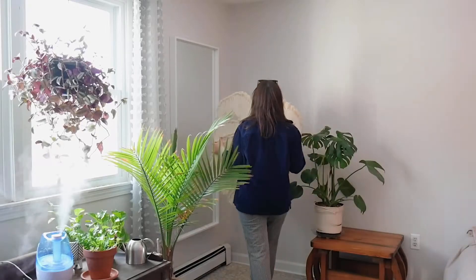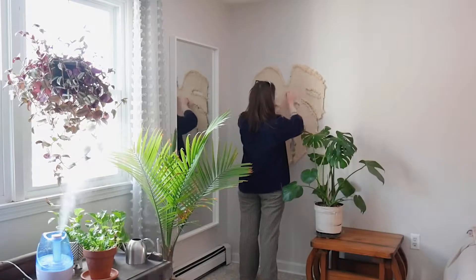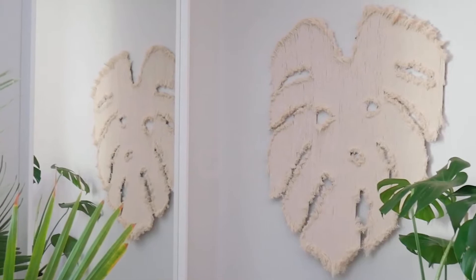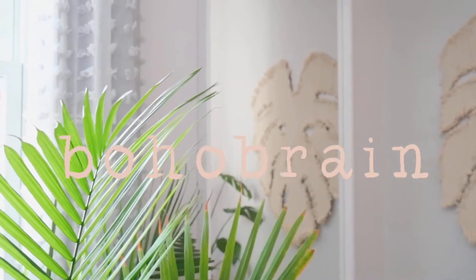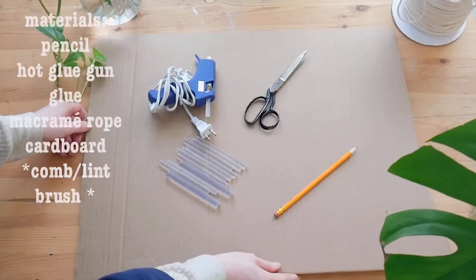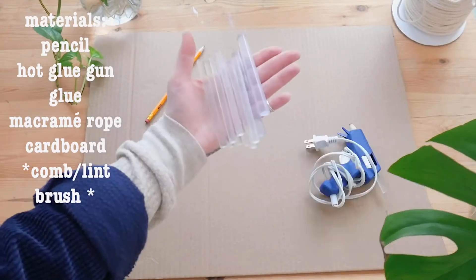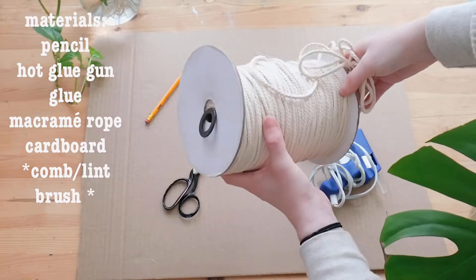Hey guys, it's Angela. Today I'm going to be showing you how I made this macrame monstera leaf. This makes a perfect statement piece for any wall and it only takes a couple hours to make, so if you'd like to learn how to make it, keep on watching. For today's materials, all we need is a pencil, a hot glue gun, some glue, a pair of scissors, macrame string, and a piece of cardboard.